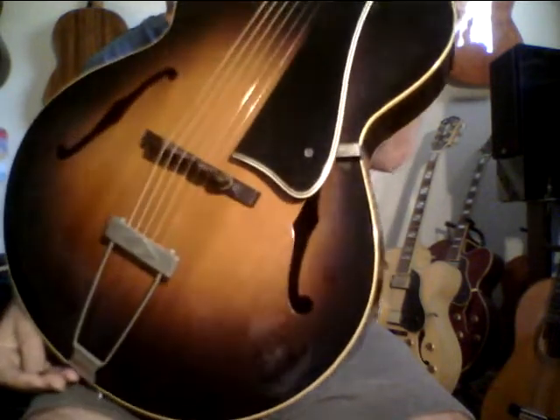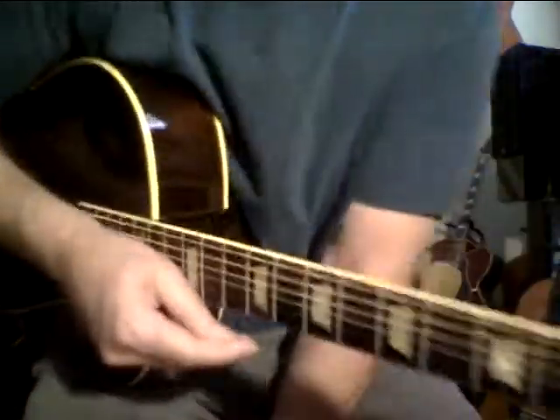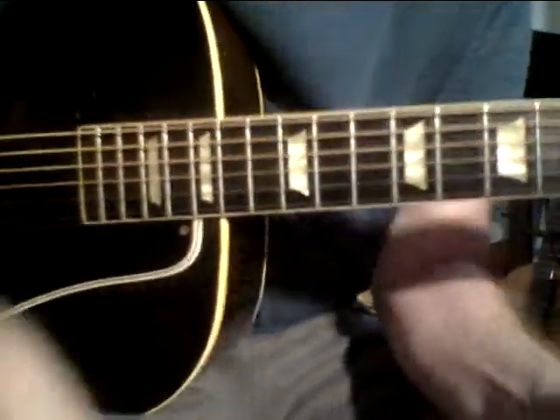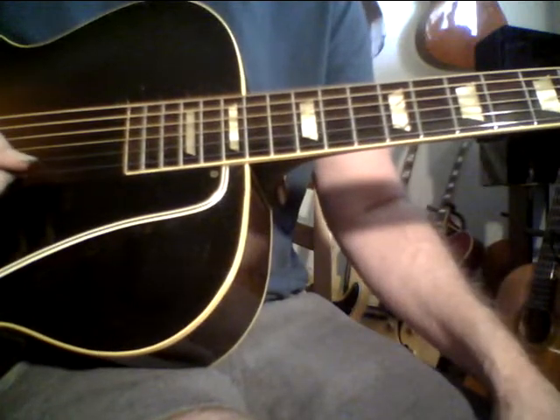I used to think that the old Epiphone guitars were the best, but I've got some interesting information. This is the L50, and I think it's still waking up. It sounds a lot better than when I first got it.